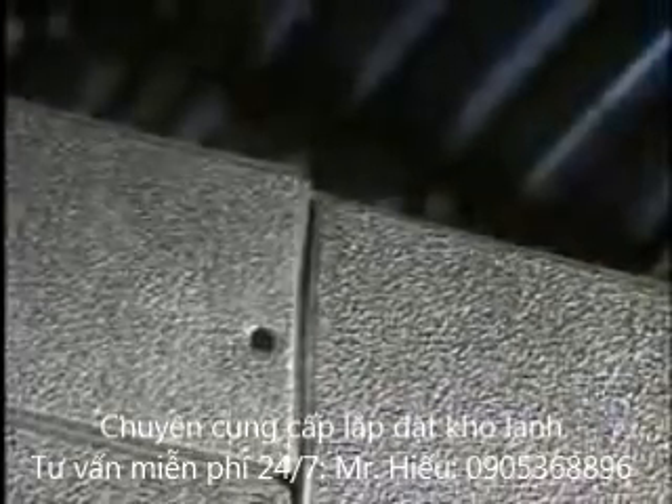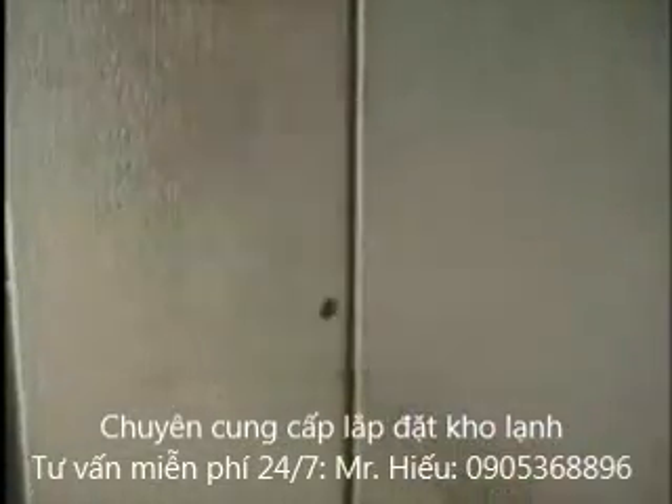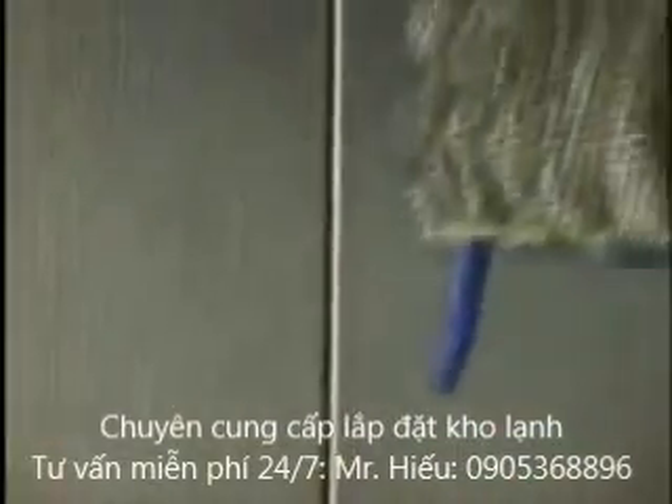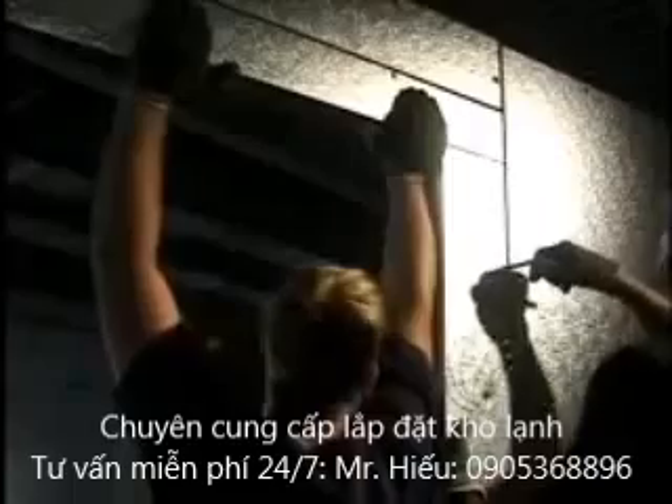If the walk-in cooler or freezer door is not closing properly, check to make sure the door is flush with the ceiling. If the door and the ceiling are not flush with the wall panels, unlock the door frame from the wall. Adjust the door frame to compensate for the difference. Once aligned, re-lock the cams.